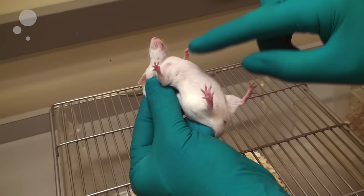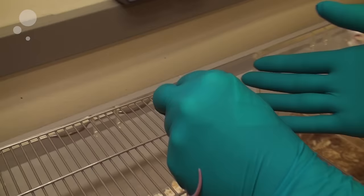Then you have a secure grip and you can do various procedures, for instance urine sampling or injections. When you're done, you put the mouse back either on the surface or back in the cage.